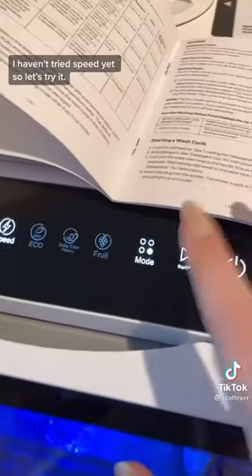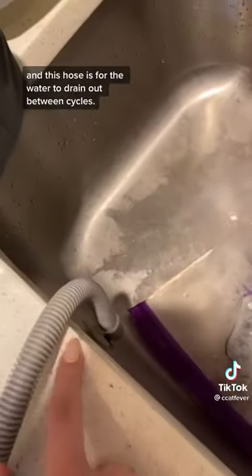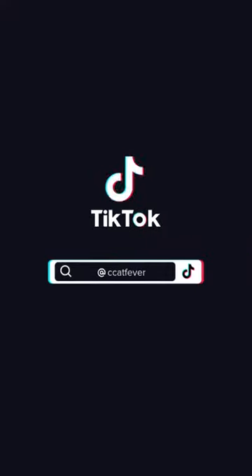I haven't tried speed yet, so let's try it. This hose is for the water to be draining out between cycles. It also has a dry setting for when it's done. To be continued.